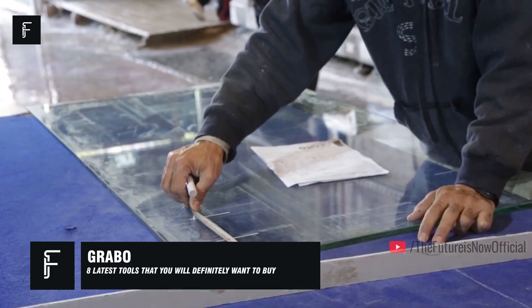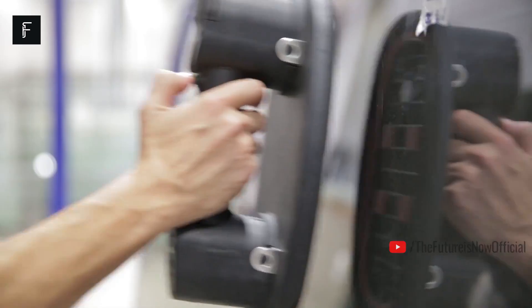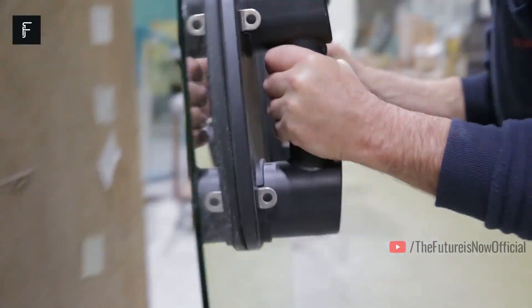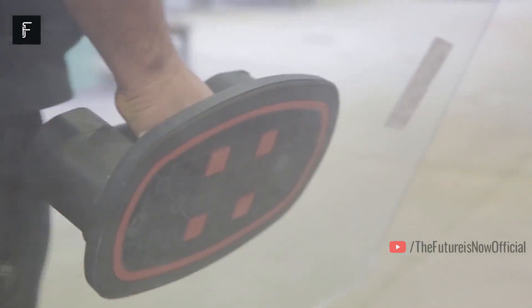Grabo. Lifting heavy objects on a construction site can be very difficult. If you're working with fragile objects like tile, granite, drywall, or glass, it can be nearly impossible. The Grabo Electric Vacuum Lifter helps make easy work of these difficult jobs, giving you a fast and effective way to lift heavy objects without risking breakage.